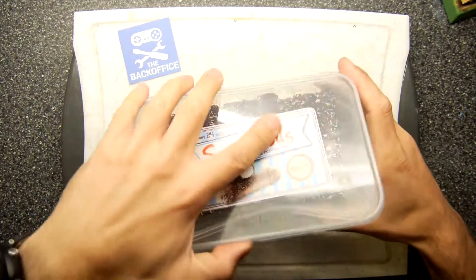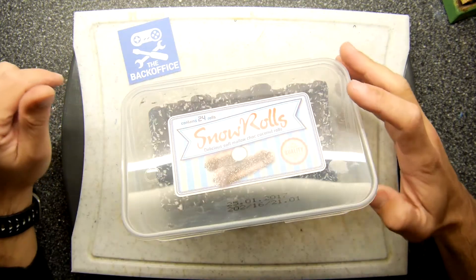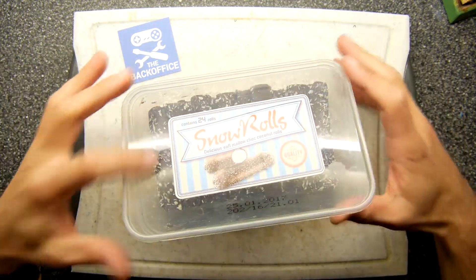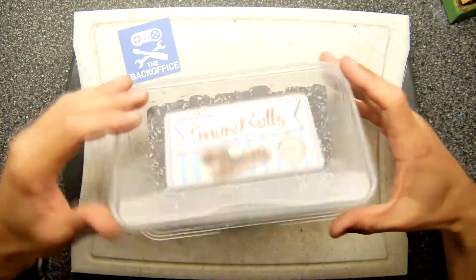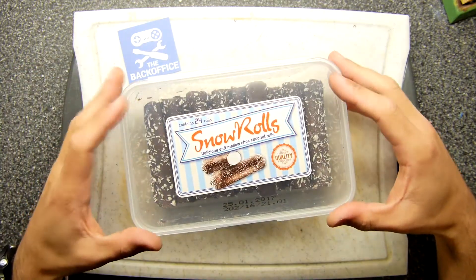Hi Mandrabs, welcome to the back office. I'm going to do a different style food review today in that I'm not going to be showing you my face eating it because I'm a little bit lazy, I don't want to set up the camera, but also I think I need two hands to eat a snow roll.